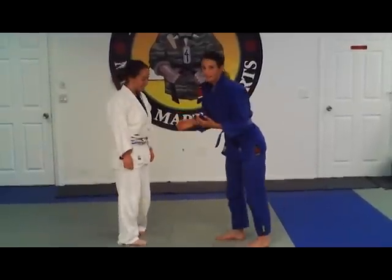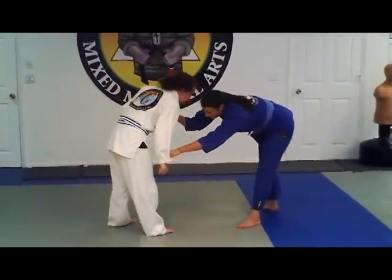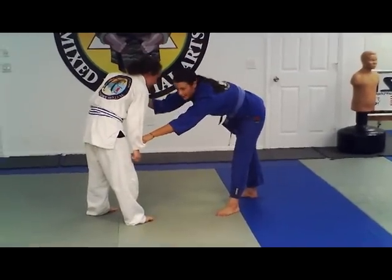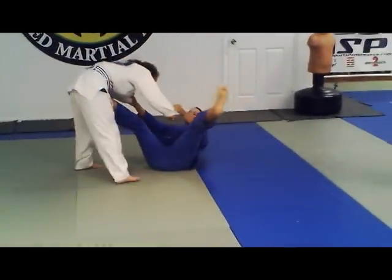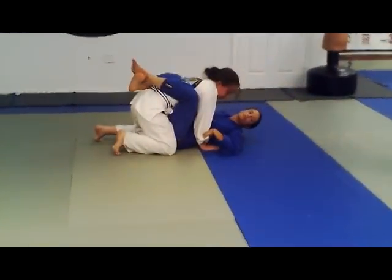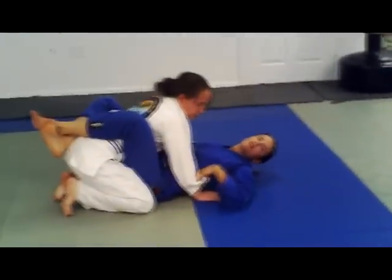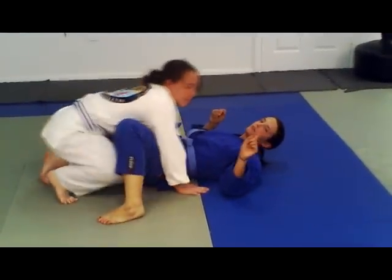So first I'm going to get a standard grip. I'm going to grab her lapel and her sleeve. I'm going to pull her down, and I'm going to take my right foot — if I'm right-handed — and put it to her hips like this, then pull her in, shoot my hips up, and pull her into closed guard like this. From here there's a lot of different attacks I can do, but this is a really good position to start the match. That's option number one.